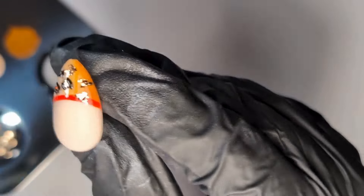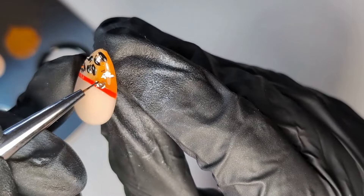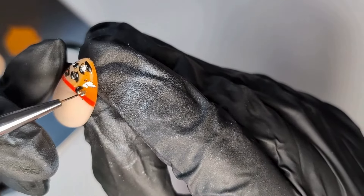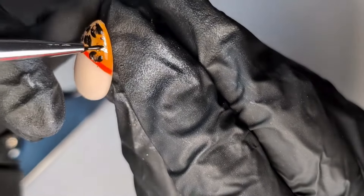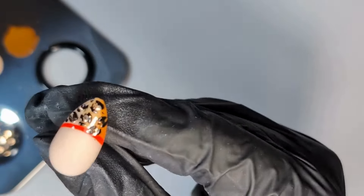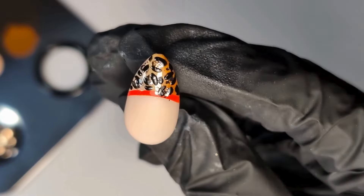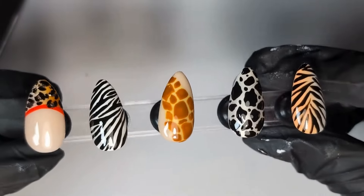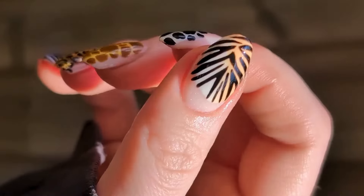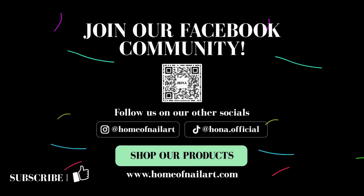This was such a fun nail design to create and I'm so glad what was in my head actually worked out on the nail. If you're new to nail art you can flash cure between each section, but I went straight in with the detail paint, drew the shapes on top of the gold leaf, added a few extra black shapes, and then popped it into the Hona approved lamp. Thank you so much for watching — be sure to tag me in your recreations at Ellemporium. Thank you so much.